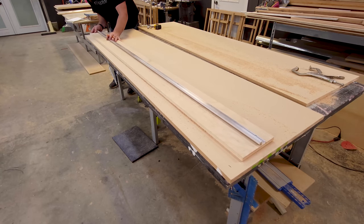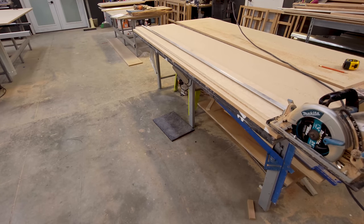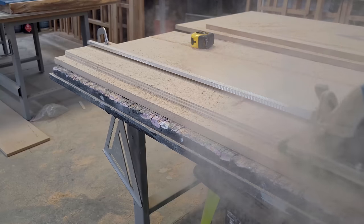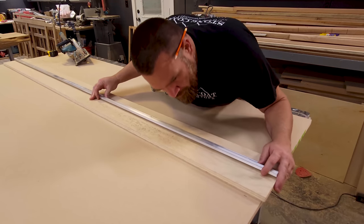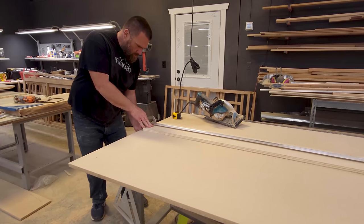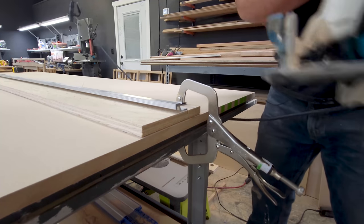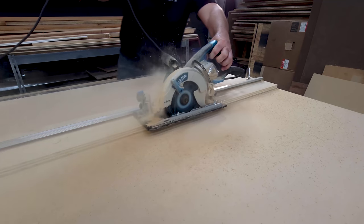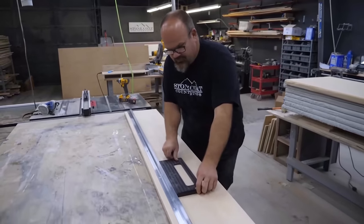Bring your saw guide over and engage the saw. Stone Coat Straight Cut Saw Guide is dependable, strong, and will save you money. The extruded aluminum track was engineered to last. Your saw will glide easily as you cut your sheet goods with very little effort. No more stressing about long straight cuts. Using the saw guide is as easy as one, two, three: mark, clamp, cut, then repeat.